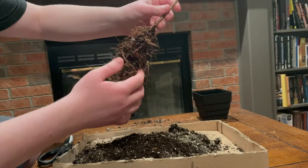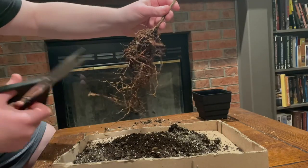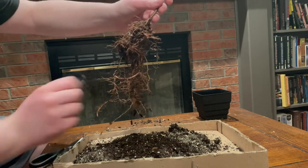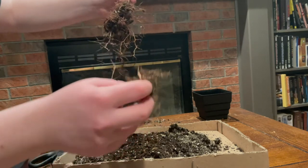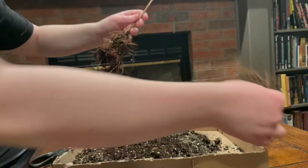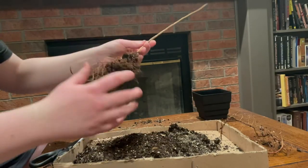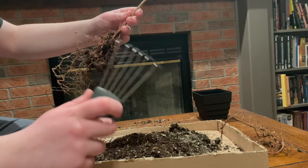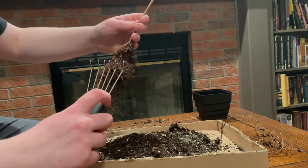With the soil gone, I am now able to prune the roots of the tree. In nature, trees grow in a very erratic pattern which often forms a tangled mess of roots like we see here. Trees usually like to focus most of their energy on one big root that grows straight down into the soil. Because this tree was grown in the pot last year, the taproot, as it's called, couldn't grow down that far and ended up swirling around the bottom of the pot.